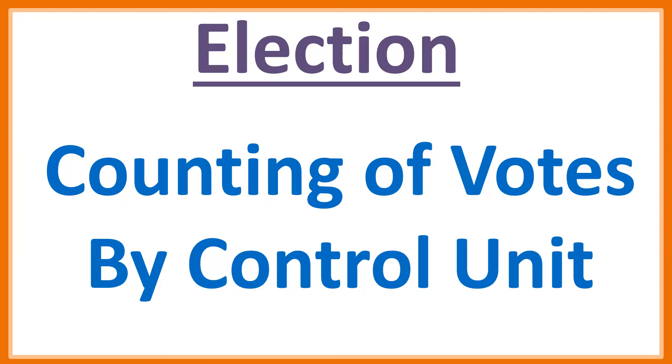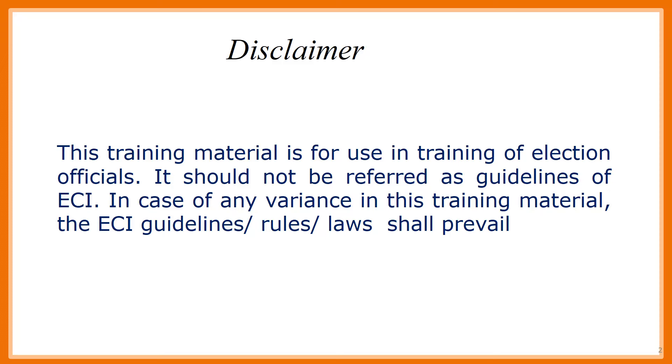Counting of Votes by Control Unit. Disclaimer: This training material is for use in training of election officials. It should not be referred to as a guideline of ECI. In case of any variance in this training material, the Commission's guidelines, rules, and laws shall prevail.